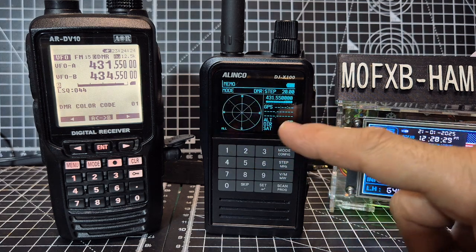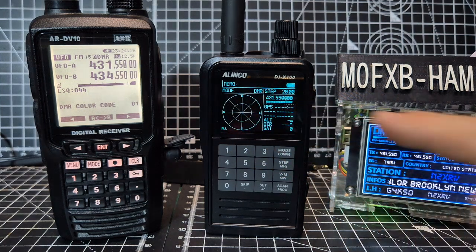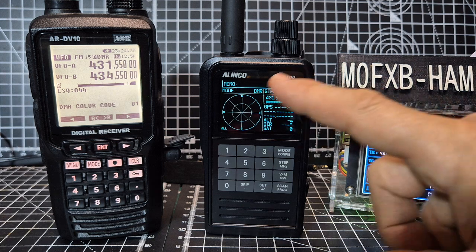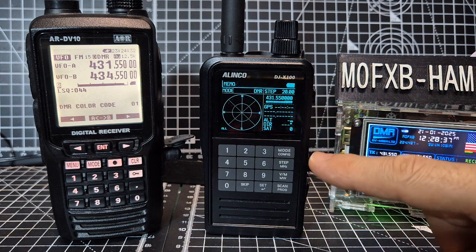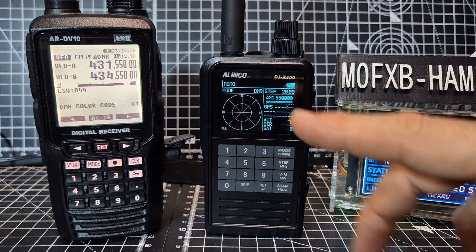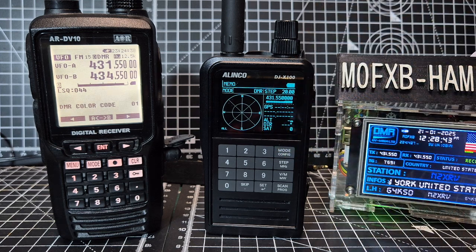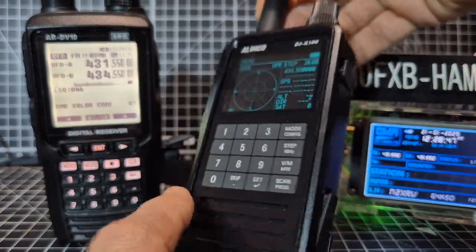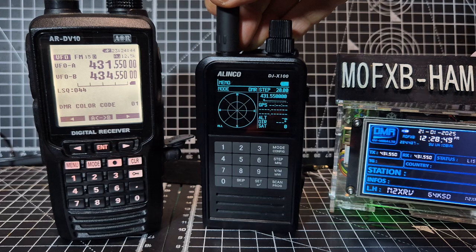The Elinco has built-in GPS and if we get a GPS lock all the satellites will show. It's a colour screen so you can mix and match the colours. At the moment you've got the black with the light blue text but that can be changed. You can use red, black, white, all kinds of colours. It has this sort of flat touch keypad — there are no buttons sticking out.